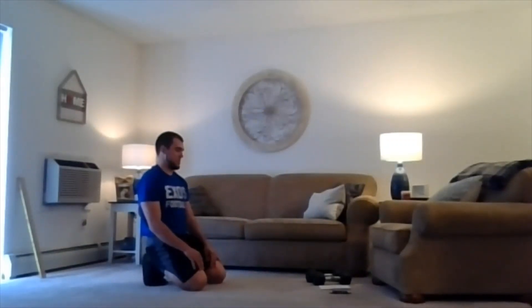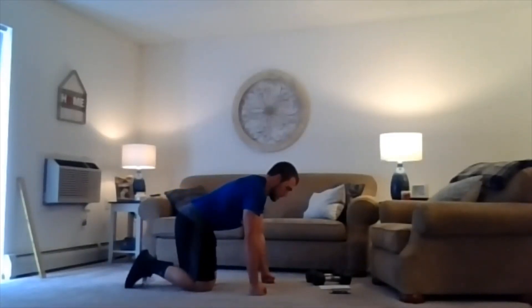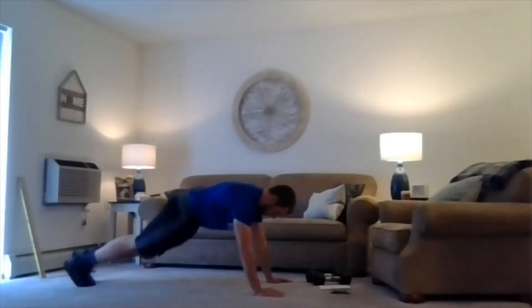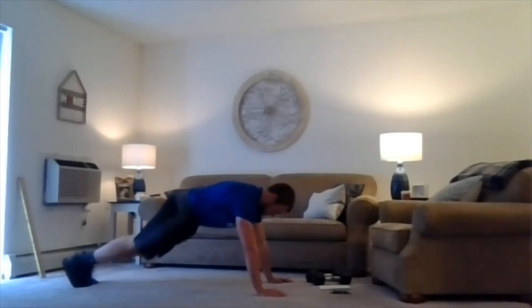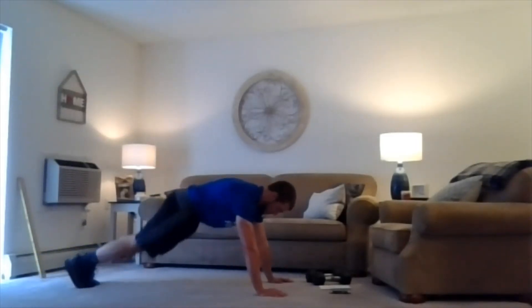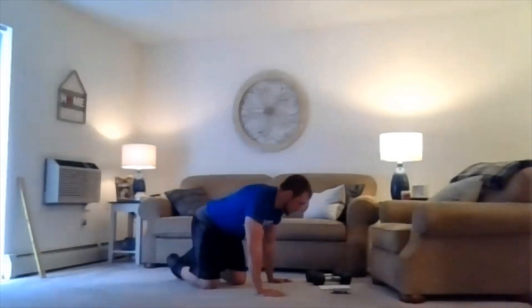One more time — 20 seconds now. Let's hit it here, three, two, one, we're working. Two, one, relax. Sit on up, take it on out. Roll to the next series here.